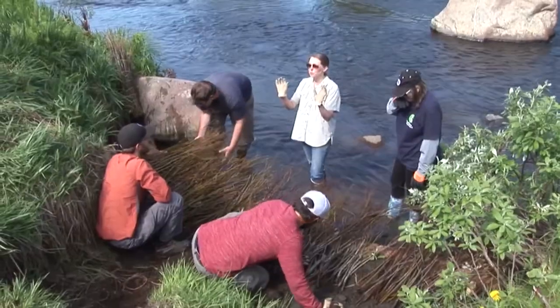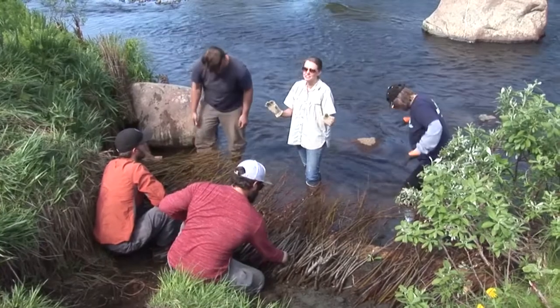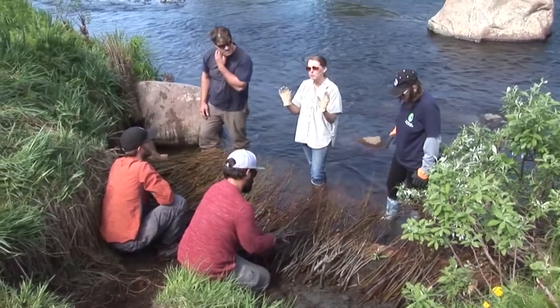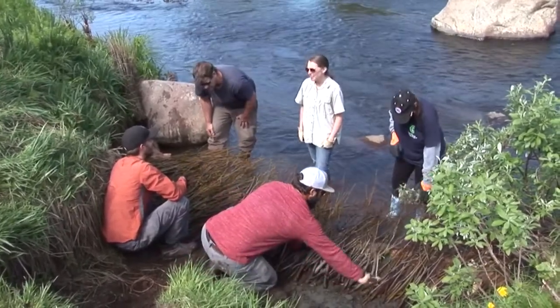You want to be above water during high water events. They actually can take a fair amount of inundation. The angle is important. Does it have enough angle to do that?